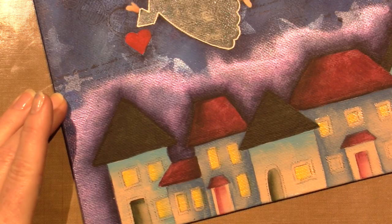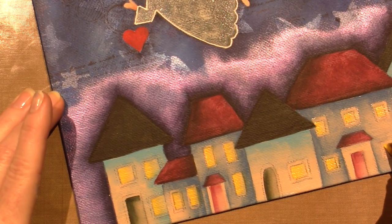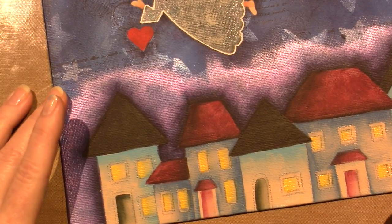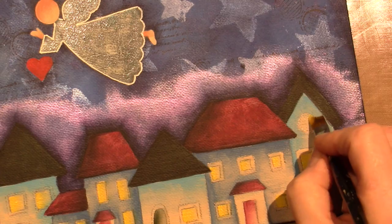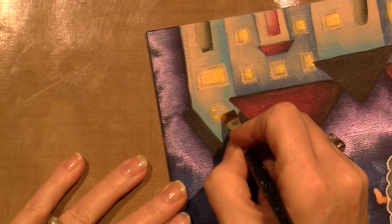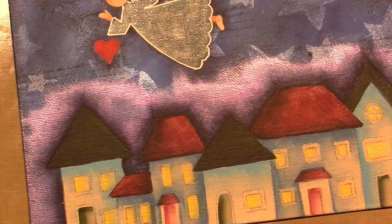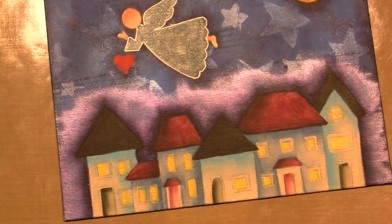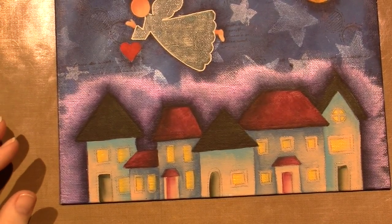I have the Posca paint pens that are fine-tipped - I have three different sizes and I got those on Amazon. This house has four little windows with a cross bar in it, so I'm just going to try and do that as neatly as possible. If they need a little more brightening up after, I can do that, but for right now that's it.